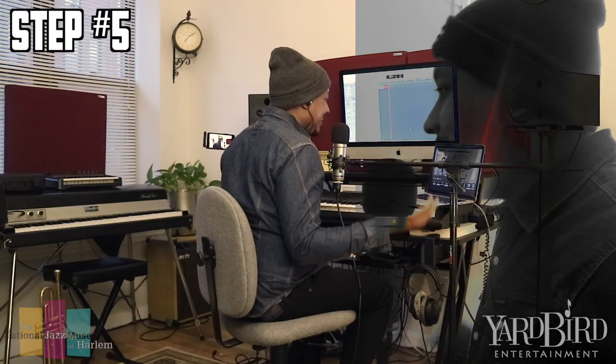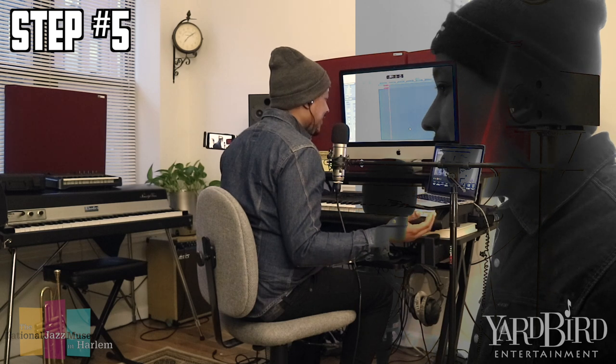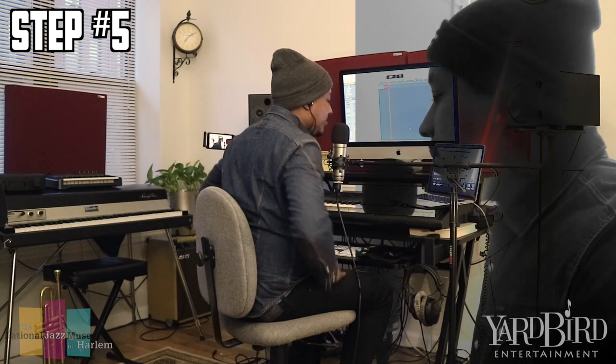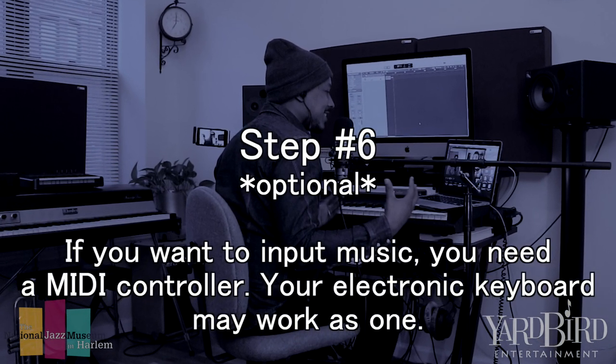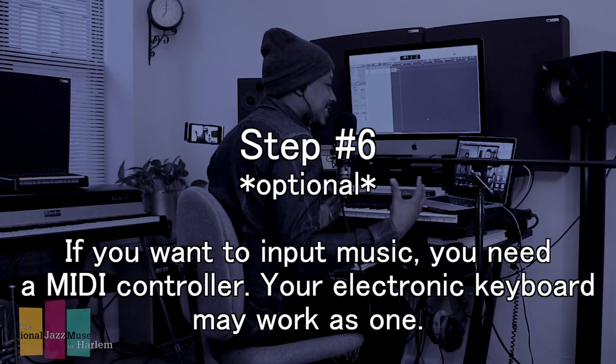Probably one of the biggest ones is GarageBand. If you own a Mac, GarageBand comes with it and you can do so much with it. What's the deal with electronic keyboards and using them as a MIDI input? Because certain models, depending on the year, may not have those capabilities as much.